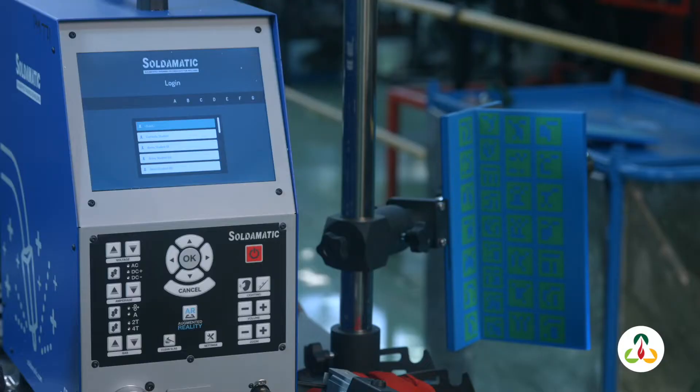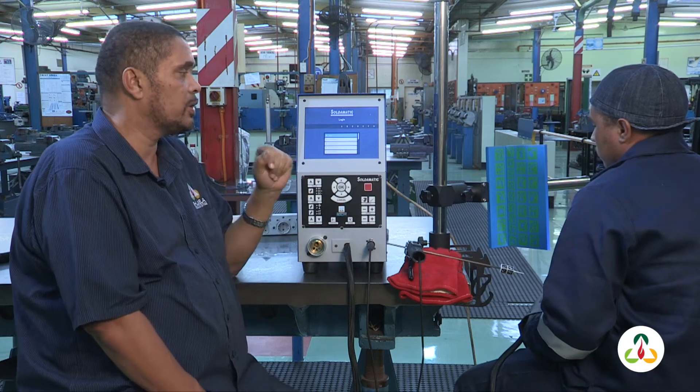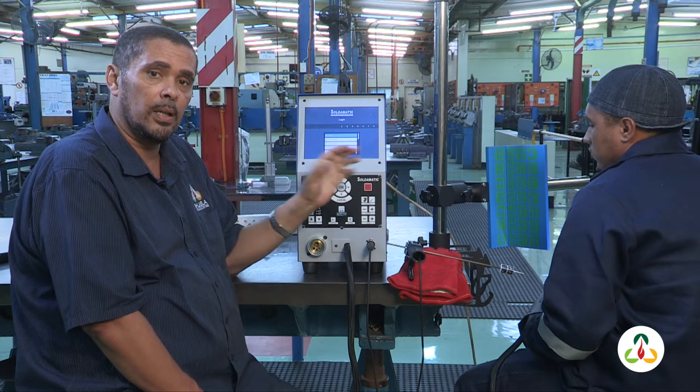I've got one of my students here today, his name is Philip. Today we're going to start off with a very basic program for our students and we're going to set up. We'll go through the simulation and I'll just show you how to set the whole system up.